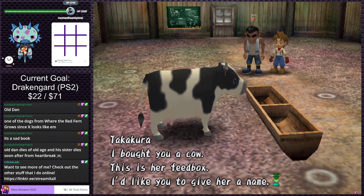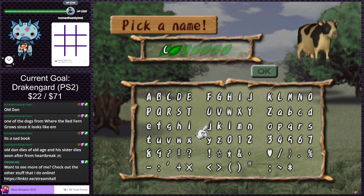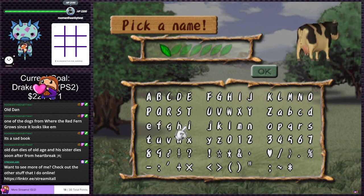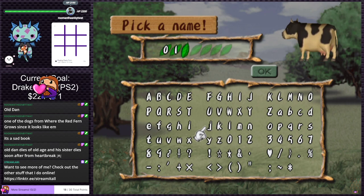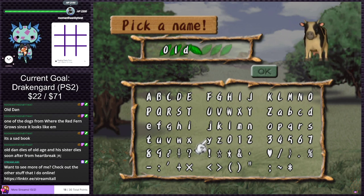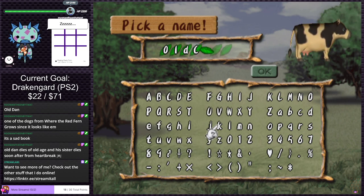Takakura says he bought us a cow and we need to name it. We need a cow name. I'm stalling — I'd probably name it Betsy. Does anybody have a name? Otherwise it's going to be 'Old Cow.' We can give Old Cow a star... Old Cow Star? Is that a bad name? I need help.